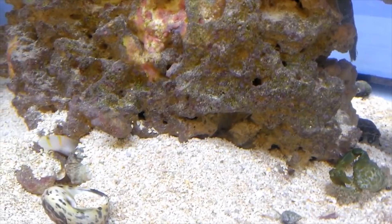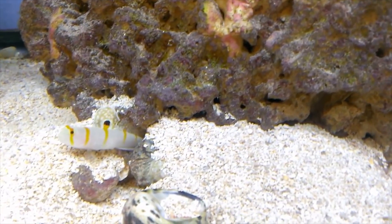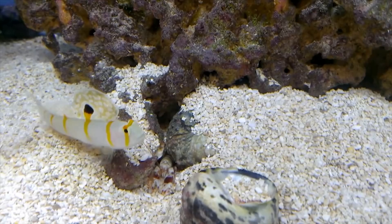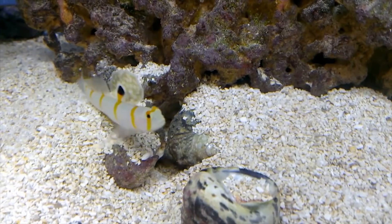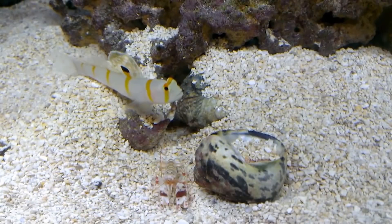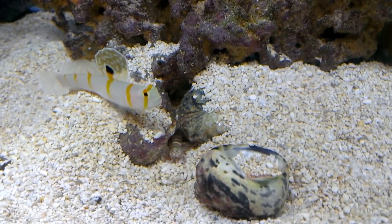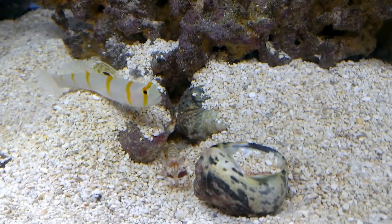These prawn gobies are generally pretty affordable fish, usually between $15 to $50 depending on the species. There are a couple of species that will actually pair with shrimp — not only the prawn goby, but the high fin red banded goby will pair with shrimp, the yasha goby will pair with a pistol shrimp, and Wheeler's shrimp goby as well. There are a few other really cool ones too. You can go online to a fish store and they'll show you which ones will actually pair. There's quite a few, and it's just a very, very cool fish to have.